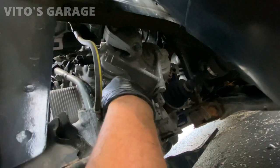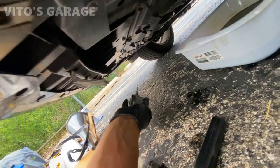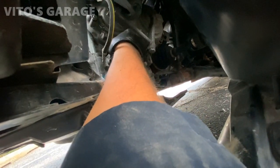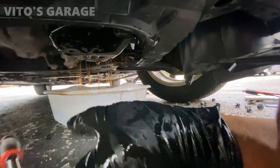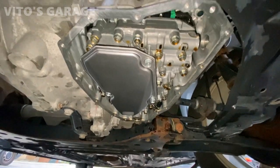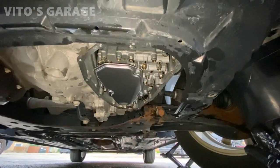I'm going to change this filter too, right here, clean everything. Taking the pan off, there's more fluid draining. New filter installed, clean the gasket mating surface. I'm about to clean the pan and reinstall everything here and add fluid.